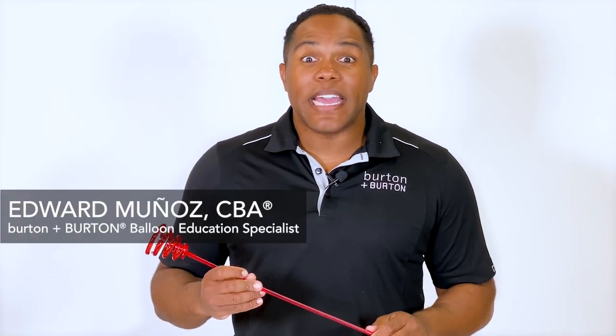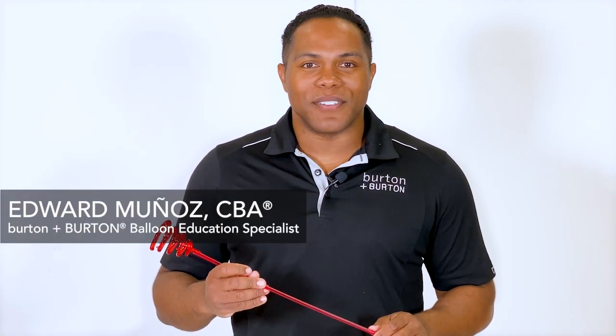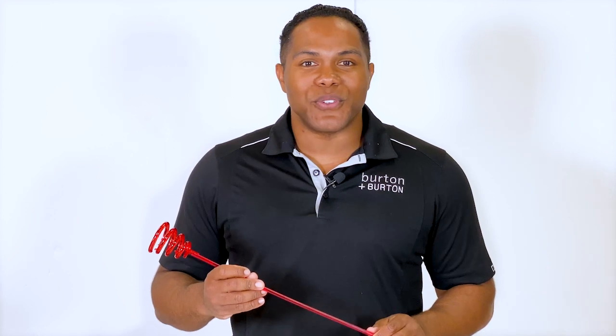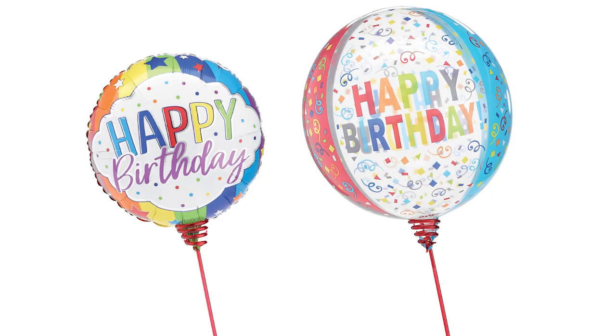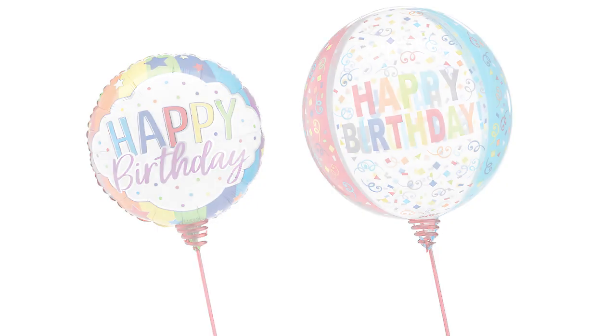Hi, I'm Edward Munoz and I'm here at Burton & Burton. Today I want to introduce you to the Magic Balloon 1. This is amazing because you can display your air-filled balloons. That means you don't need to use your helium.